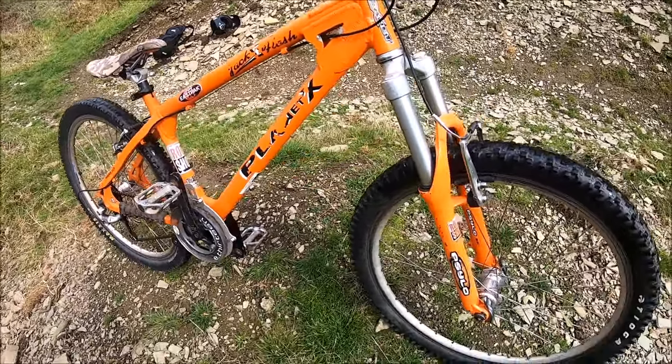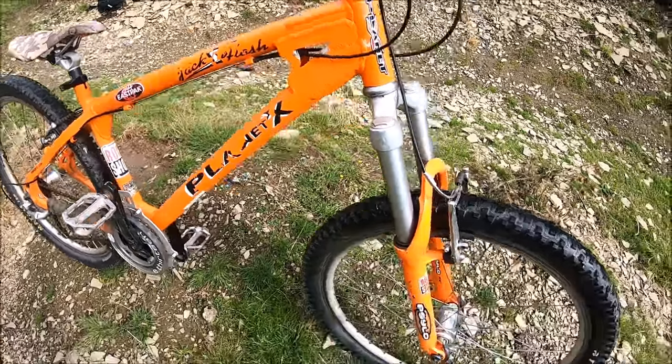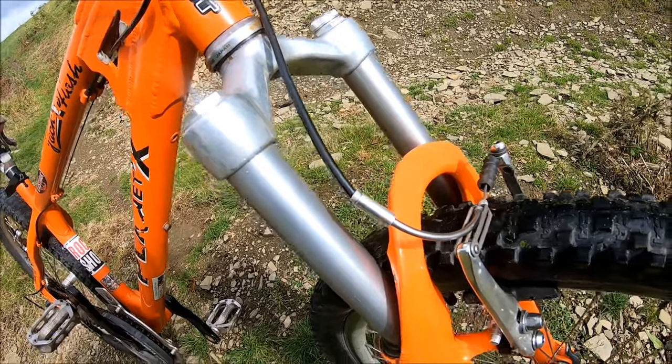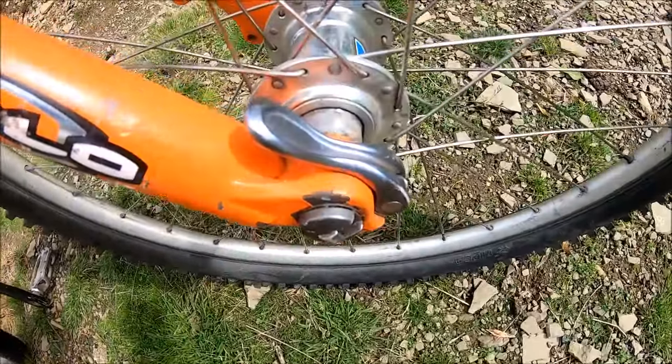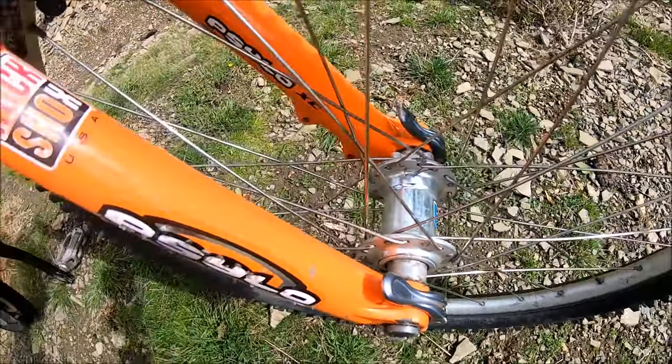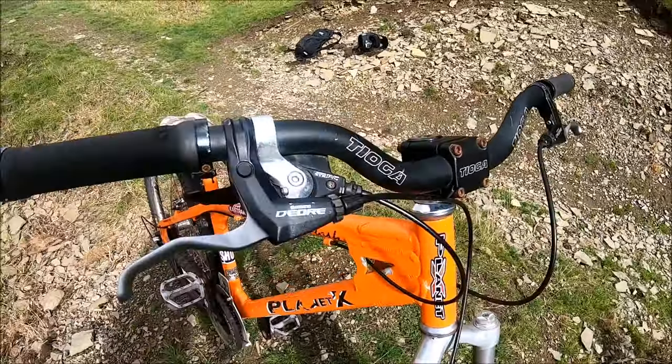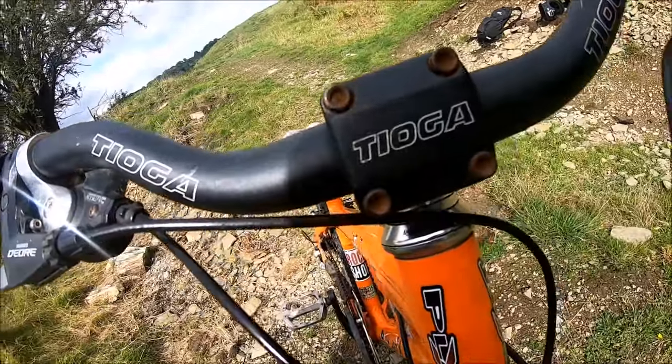It's a proper retro-looking bike in bright orange with matching RockShox Psilo forks, which actually come off a 2001 model. It's got a high octane and apparently has a QR20 20mm through axle — pretty cool forks to be fair.